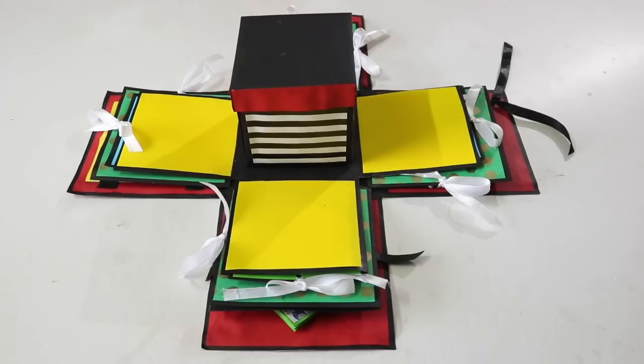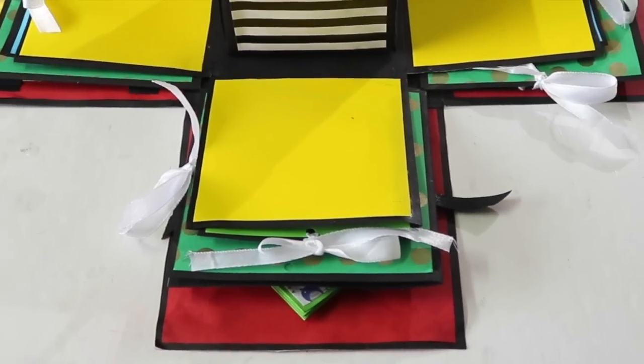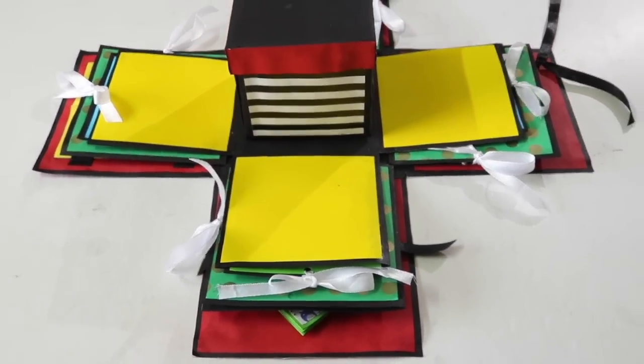For this, you will need about 5 sheets of chart paper. I have taken black sheets because black is the base color of my explosion box. You can obviously take whichever color you want as the base color. An explosion box has multiple layers. I am making a 4-layer box and I'll explain to you how each layer is to be made.